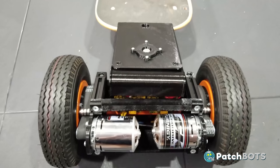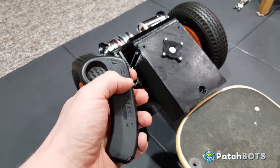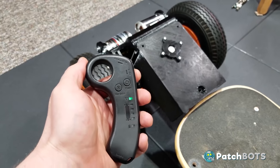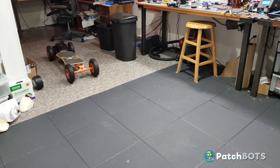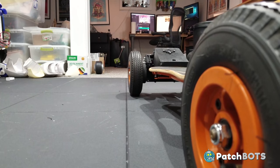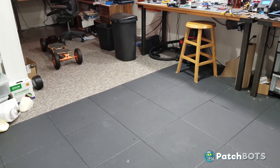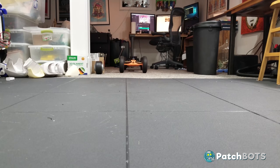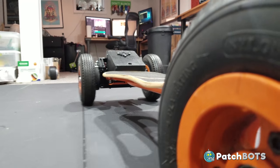Everything is installed and ready to go. The ESCs come with a handy 4-speed remote control which pairs up and gives me forward and reverse control. First test — nice and easy on the throttle. And brake. Oh, that brake is pretty good. Alright, let's shift it in reverse. Alright, this is working pretty well. Guess the brake isn't that good.